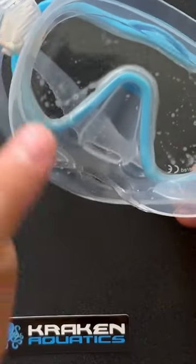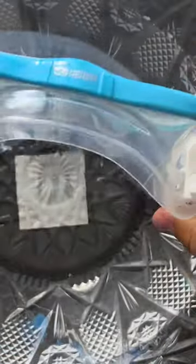Step four is simply rinsing out the dive mask. You want to take some water lightly in and swash it around a little bit.